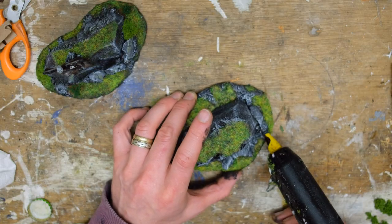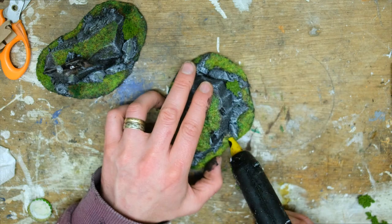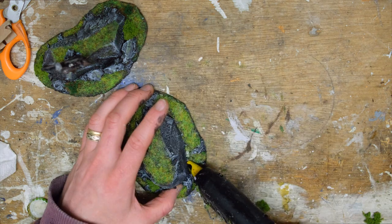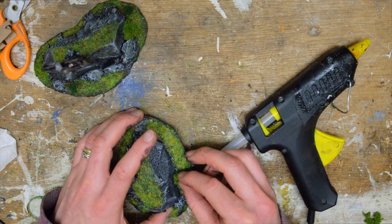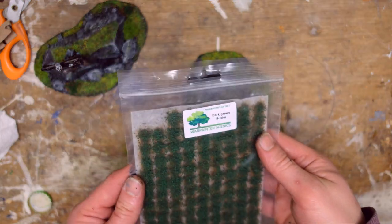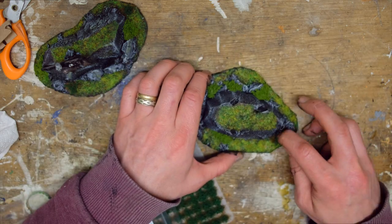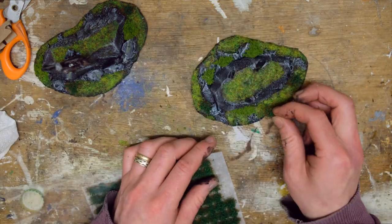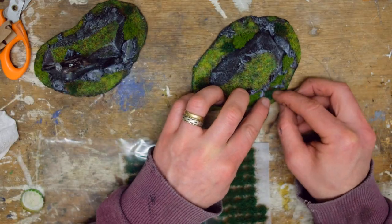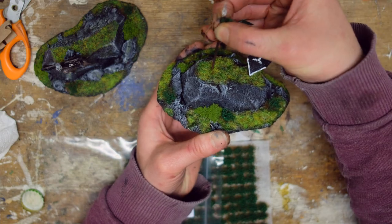For the clump foliage I use some hot glue again, because the clumps are big enough to hide the hot glue behind them. As always, I will leave links to where you can get the flocking and foliage in the description below the video if you want to get some for yourself. Then to finish it off I just add a little extra depth with some of these little grass tufts — these are super handy because they have sticky bases, which makes them really easy to just put on. And that's it — all that's left to do is poke my little flags into the foam and it's all done.